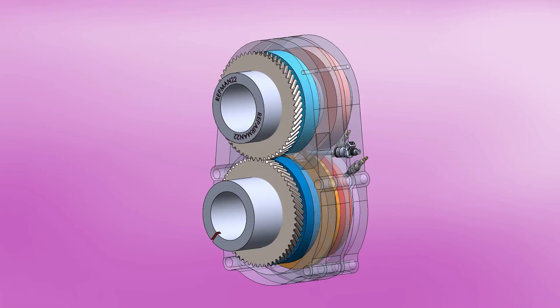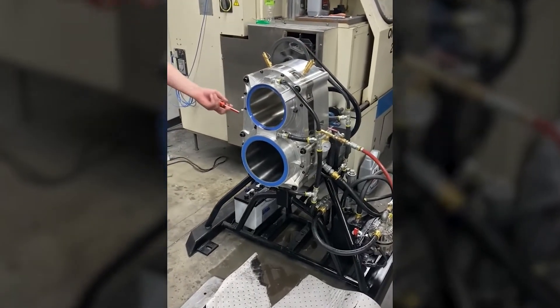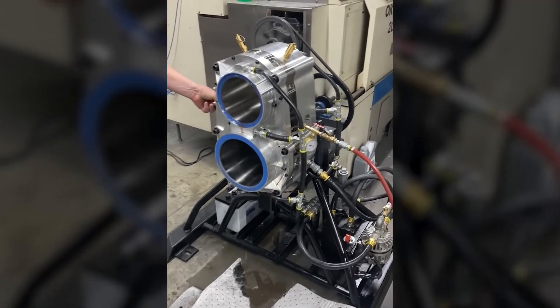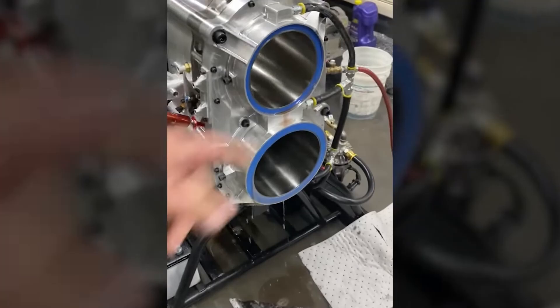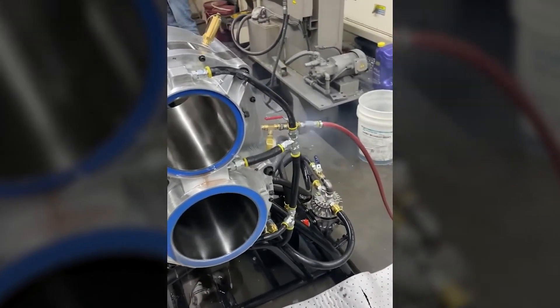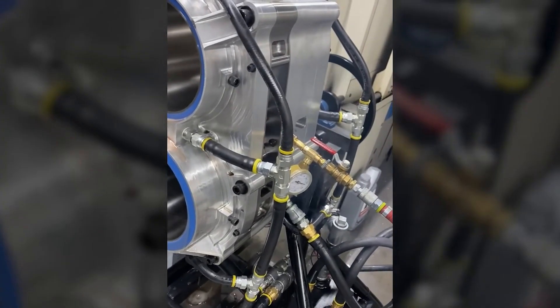I guess it'll be a matter of time until we see the engine running — or simply abandoned. Personally, I did not find tests on a dynamometer, nor did I find anything that certifies the 160 horsepower in 30 pounds that it supposedly has. In addition to the short video, that's its only proof in operation. Do you think this engine can go far? Let me know in the comments. Don't forget to leave your like or super thanks and share the video with your friends. My name is Francis and hope to see you in the next video. Bye!